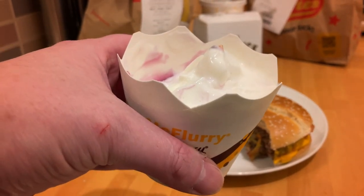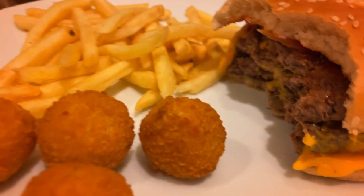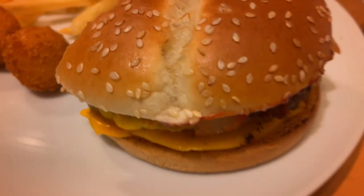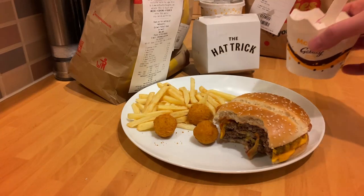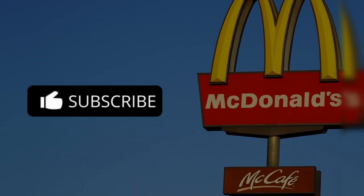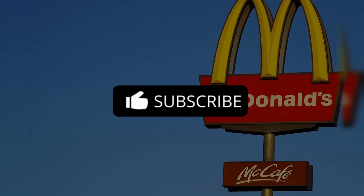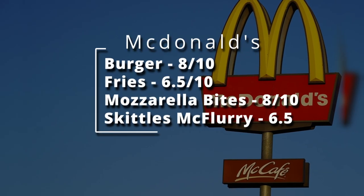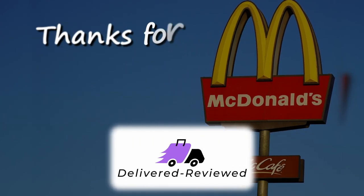The fruity flavor of skittles came through quite well but ultimately it took over a bit too far. Nice new items — I'm not going to knock them, but not giving them a high rating. The burger itself: 8 out of 10 — it was a nice triple cheeseburger. Fries: 6.5. Mozzarella: 8 out of 10. McFlurry: 6.5. Thanks for watching and on to the next one next week.